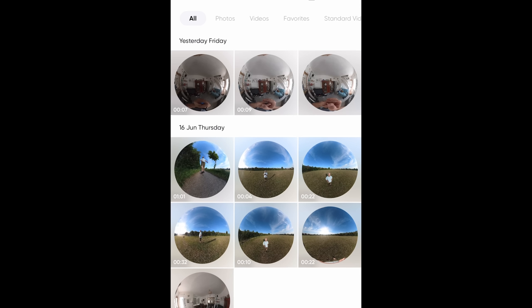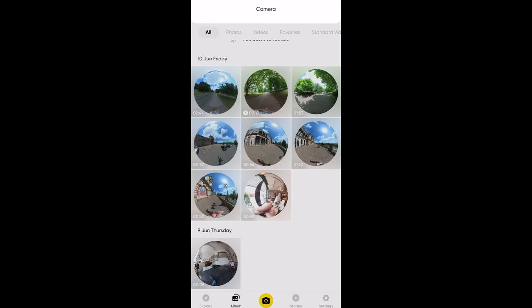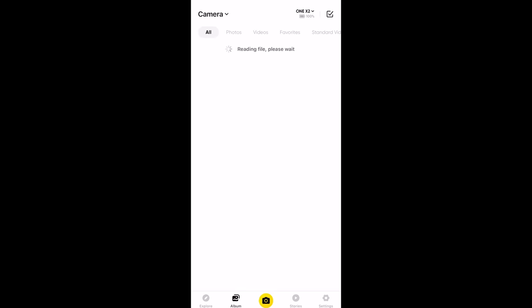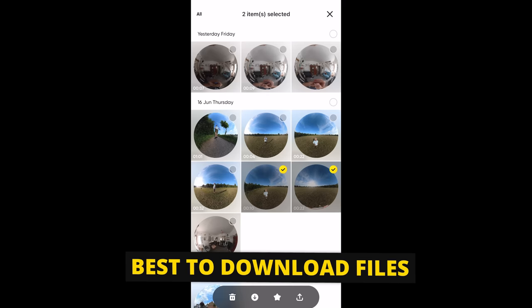You can see where the video files are using the drop-down menu in the top left corner. 'All' shows videos on your phone and on the camera. Select 'Local' to see videos stored on your phone, or 'Camera' for videos there. Using the app you can move files from the ONE X2 to your phone as well as edit clips, and it's probably best to move them to your phone for a better editing experience.